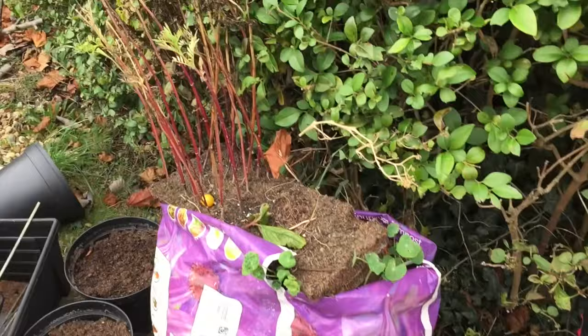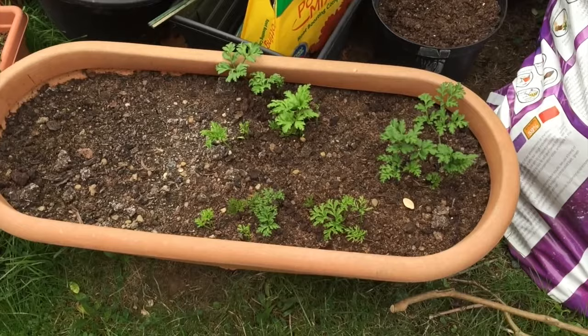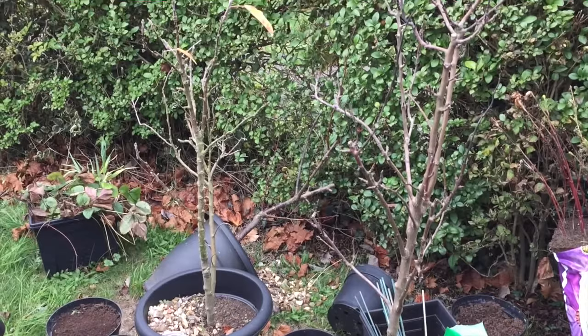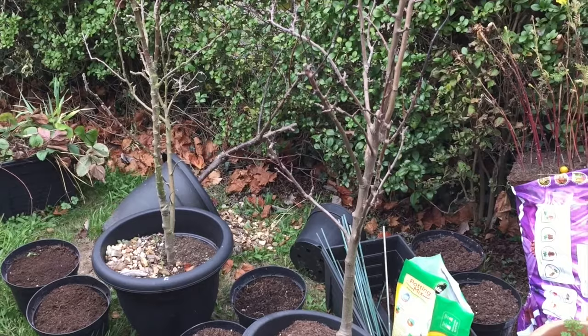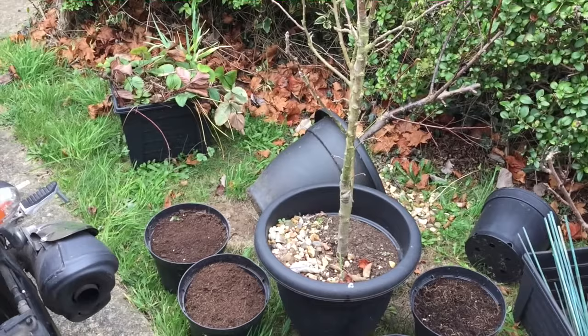Over here is some of the detritus from the pots I've already cleared and that's going to go over to the compost heap. In here I've got some anemones growing for the winter. Here are the fruit trees that my father-in-law gave me - well they're not dead but they haven't produced any fruits, so what I'm going to do is chop them up and put the twigs in a little heap over the allotment and it can be like a little bug insect hotel.